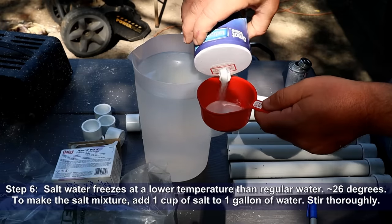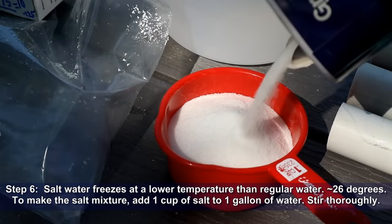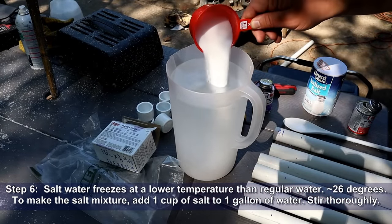Step six: salt water freezes at a lower temperature than regular water — around 26 degrees Fahrenheit. To make the salt mixture, add one cup of salt to one gallon of water and stir thoroughly.